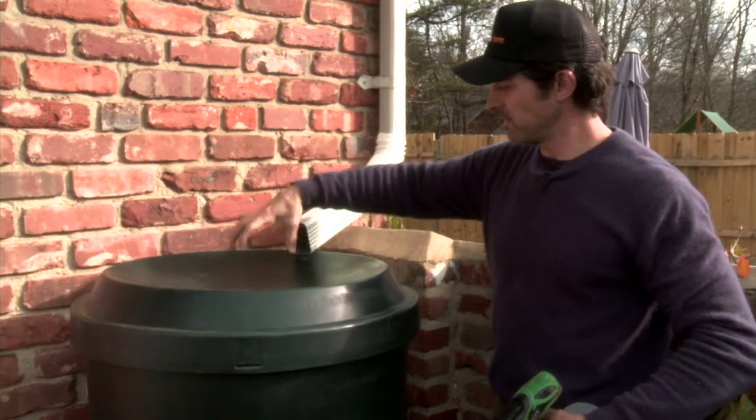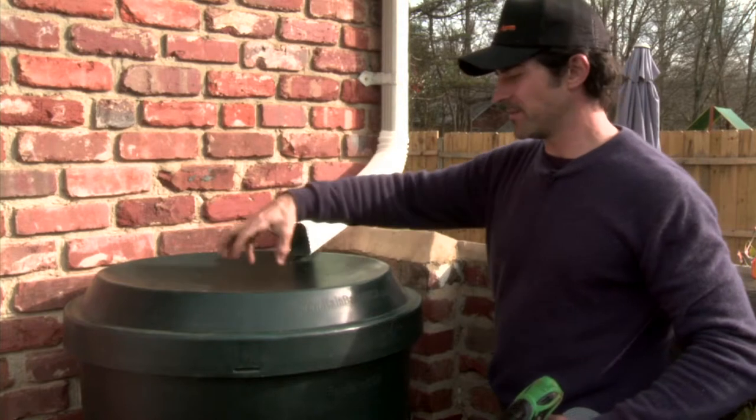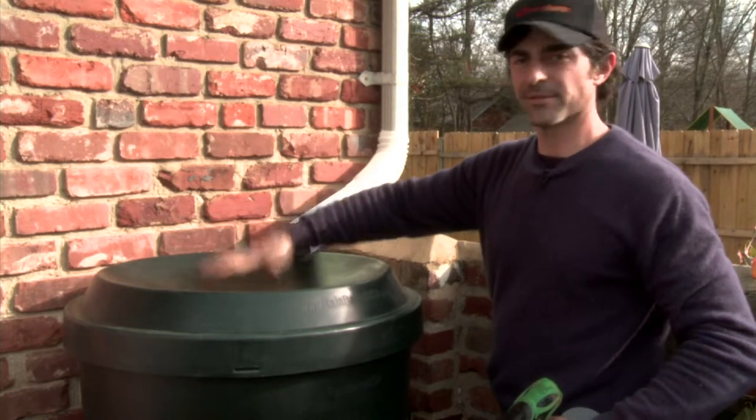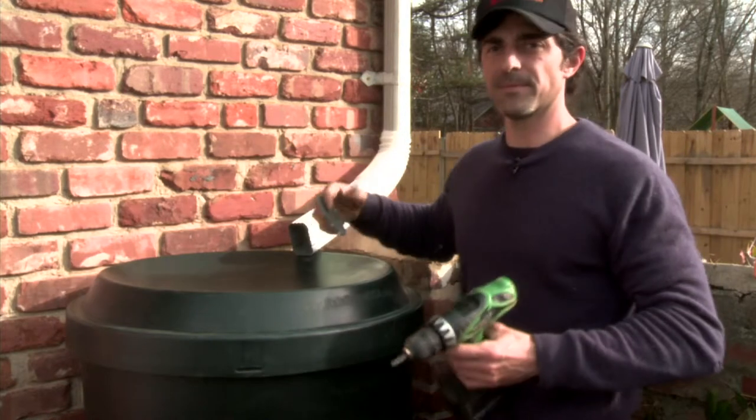Notice I've left eight inches or so between the exit of the pipe and the hole in the top of the rain barrel. That's so that it doesn't jam up the rain barrel.